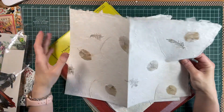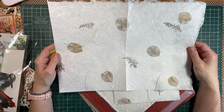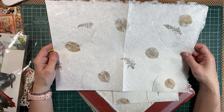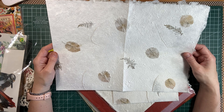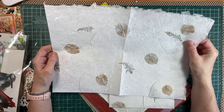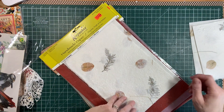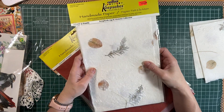Look at that. Great for journal covers, pockets, tags, writing spots — I'm thinking you can write on it. The other side is flatter. Oh my goodness, they're just gorgeous. There were a couple of packs of that one.